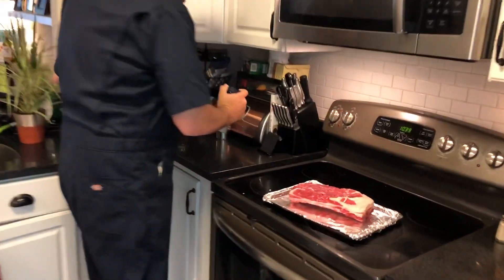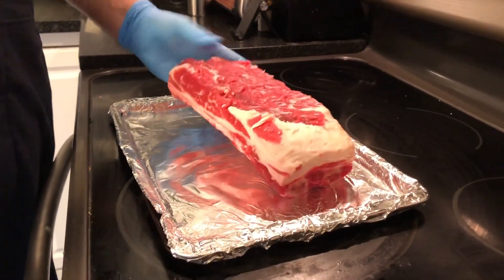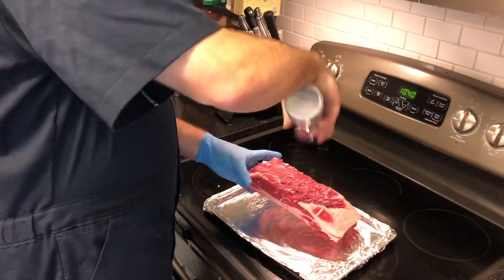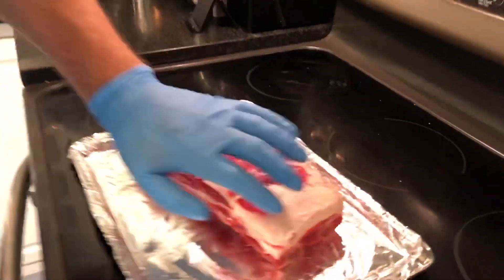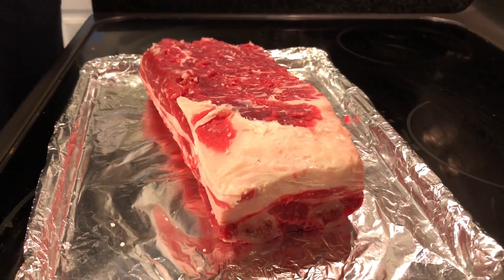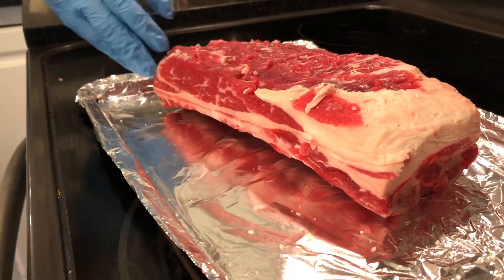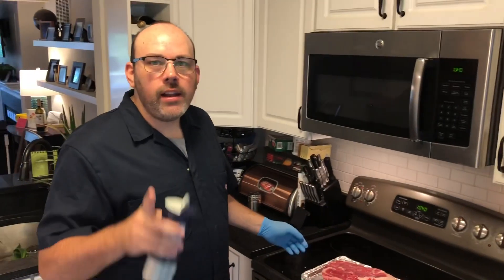So now we're gonna go ahead and apply the rub, and this is gonna be very simple. We're using coarse kosher salt, applied fairly liberally, and then a coarse mesh pepper. One more note about the fat — this is a pretty thick layer of fat but I'm not worried about it; that's flavor, people. I was just trying to get the silver skin off. And as you can see there are striations of fat throughout — that's gonna make this delicious. Let me throw the salt and pepper on and I'll see you at the grill.